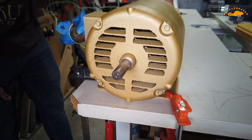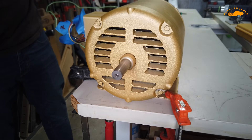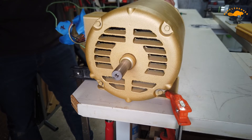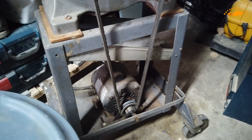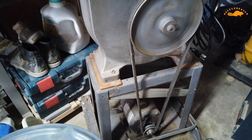I'm going to power the VFD on this old Delta bandsaw. I've got to replace that motor with my new Baldor motor and get this all to work.